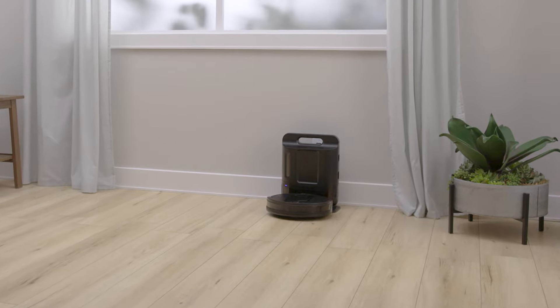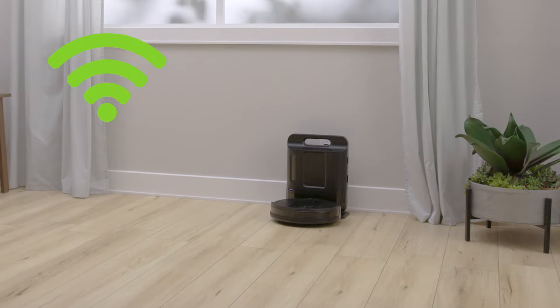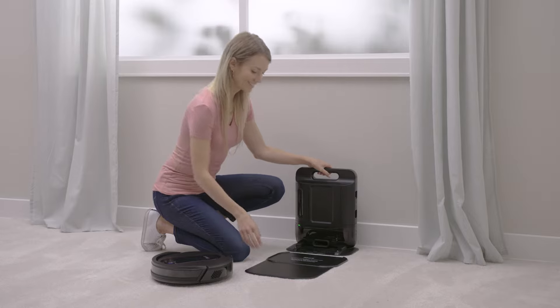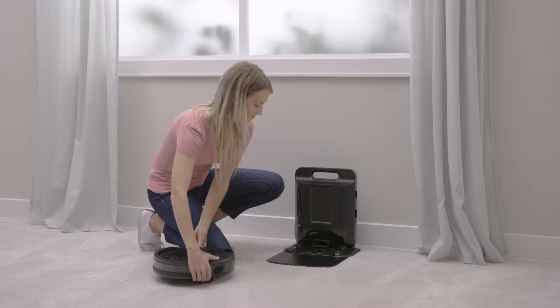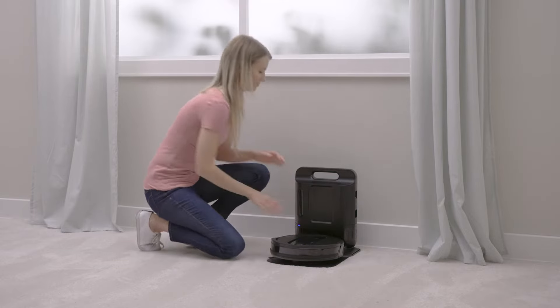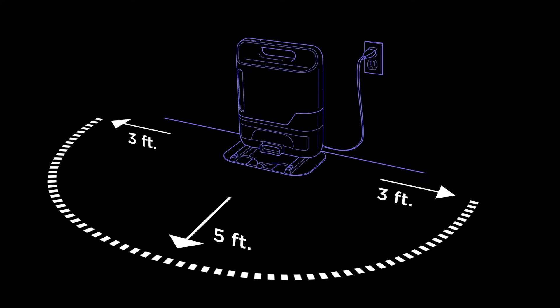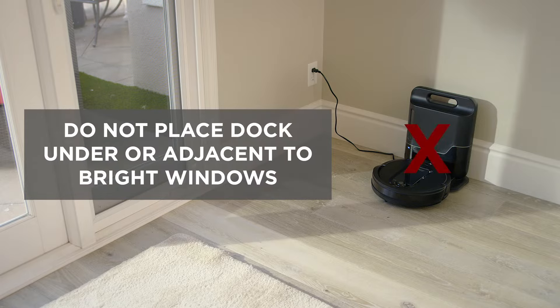Find a permanent location with strong Wi-Fi signal for your base in an open area that can easily be accessed by your robot. The base should be placed on hard floors or on carpet with the shark mat below. The more room in front of your dock without any obstructions, the better. Remove any objects that are closer than 3 feet from either side of the base, or closer than 5 feet from the front of the base. Prolonged direct sunlight can interfere with your IQ robot's navigation when docking, so avoid placing the base under or around bright windows.